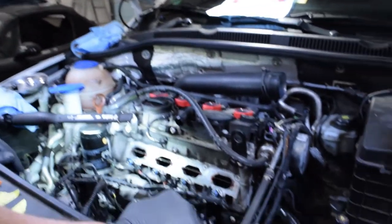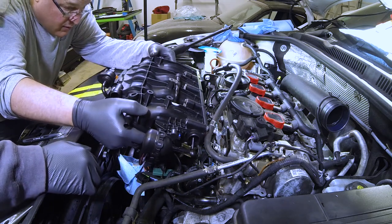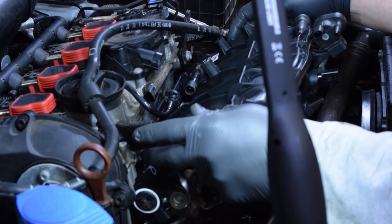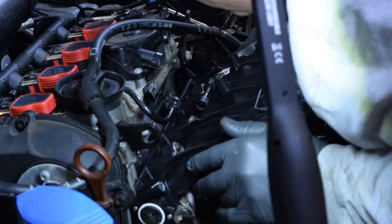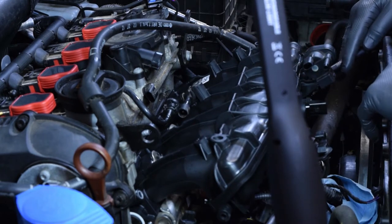We're ready for the manifold install. The most important thing I was focusing on was making sure I had the intake aligned with the fuel injectors first, and then once I was happy with that I was just moving in the same direction getting it lined up.